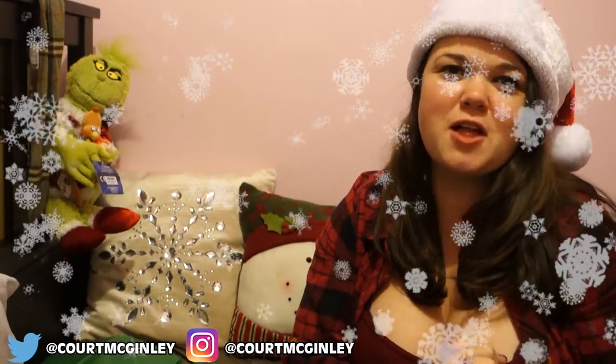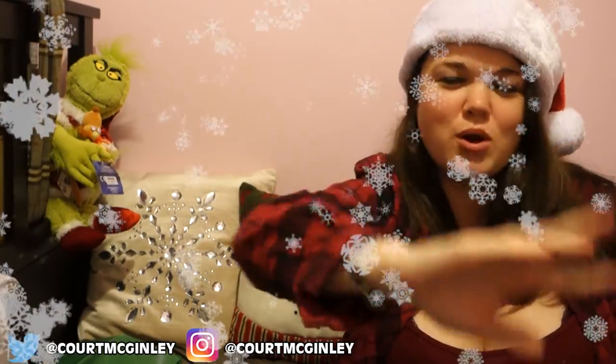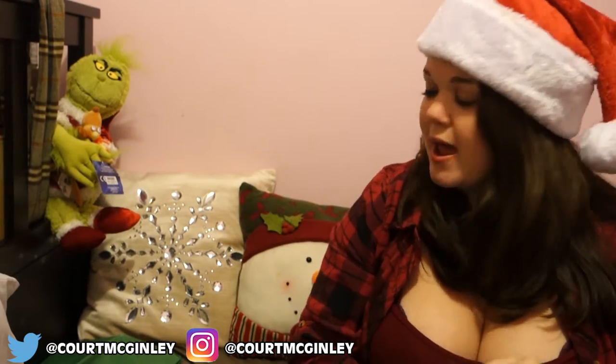Hello everyone, and today is Vlogmas Day 2. I'm going to talk to you guys about something very important — it's called the Shoebox Project. For those of you who haven't heard of it before, I'm going to explain it today. But first, I want to show you my little background scenery: I've got a snowman pillow, a snowflake pillow, and the Grinch wanted to join in, so I said come on over — the more the merrier. I'm going to go online and explain what this is all about.